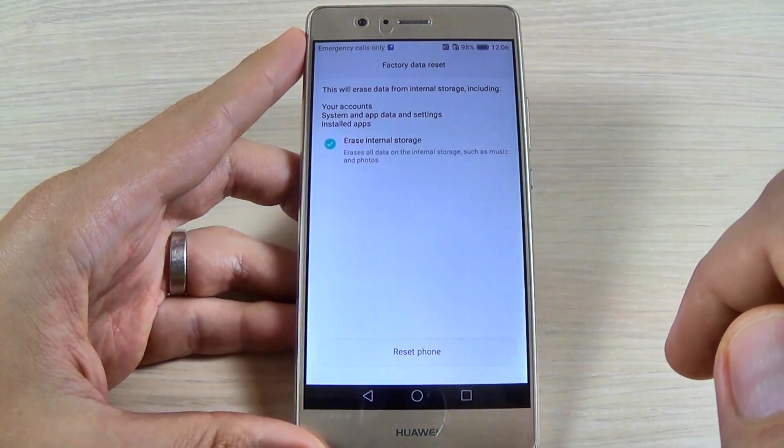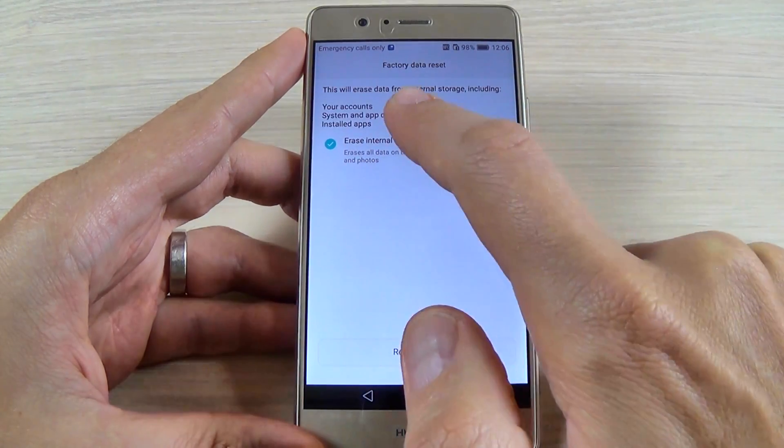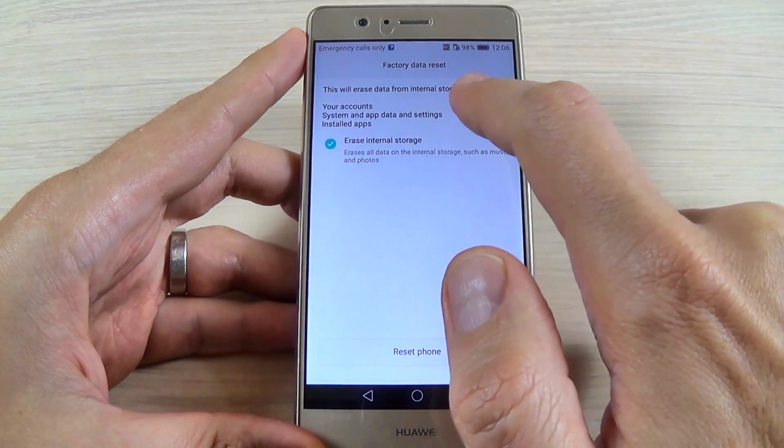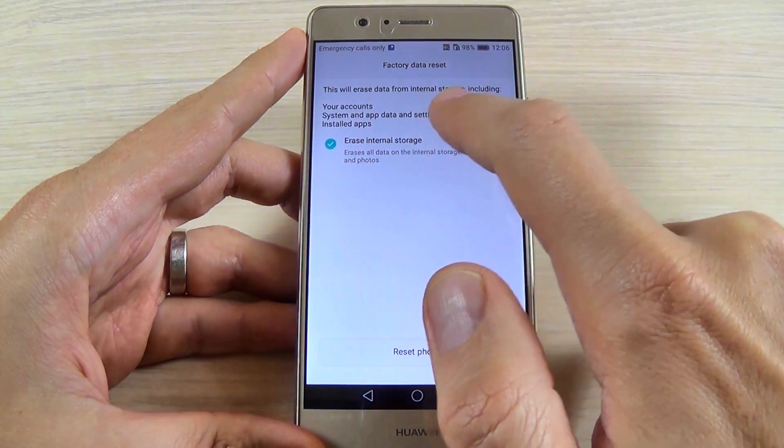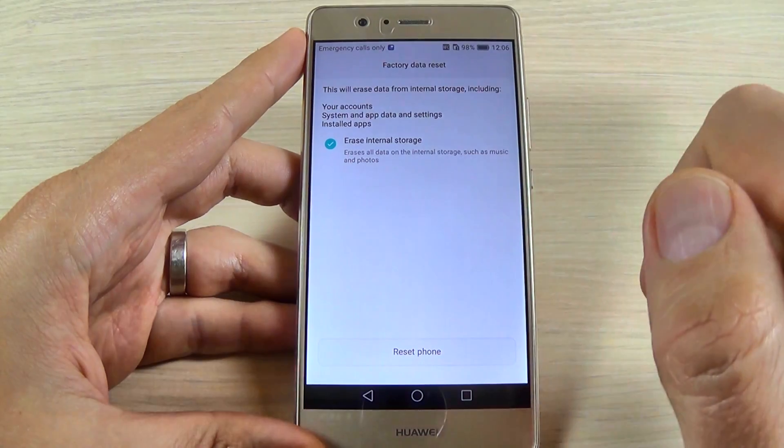Here hit factory data reset and read carefully, because this will erase data from internal storage including your account, system and application data and settings.